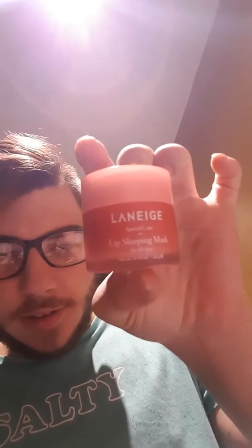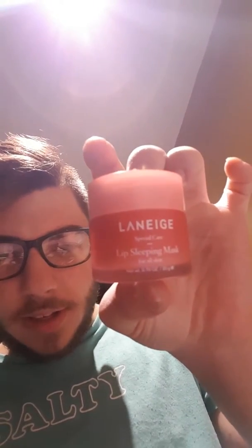Hi guys, this is Barim again. I'll be talking about this Laneige Lip Sleeping Mask Lip Balm today.